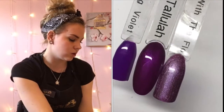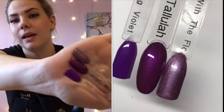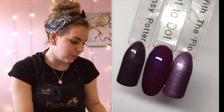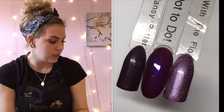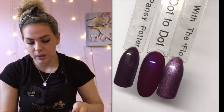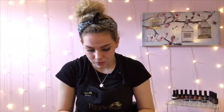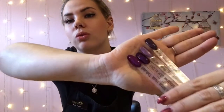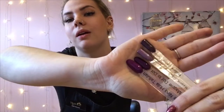Next we've got Hula Tallulah — this is a shimmery purple. I've compared it to Go the Flow and Shrinking Violet, and she is totally different to both. Finally we've got Magpie Dot to Dot, which I've compared to Go the Flow and Pansy Potter. The difference between Hula Tallulah and Dot to Dot is that Dot to Dot's got like a navy blue shimmer through it, whereas Hula Tallulah doesn't — so Hula Tallulah is a bit more purpley and Dot to Dot is darker.